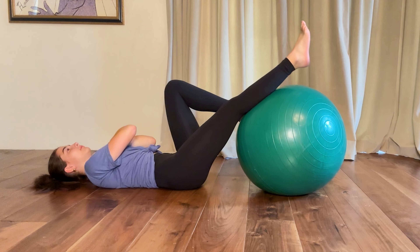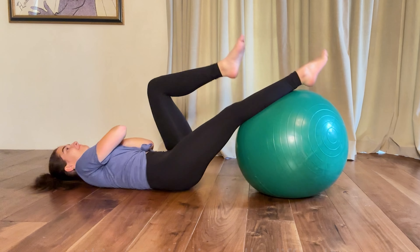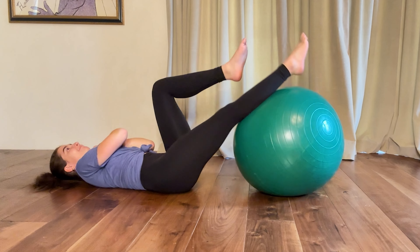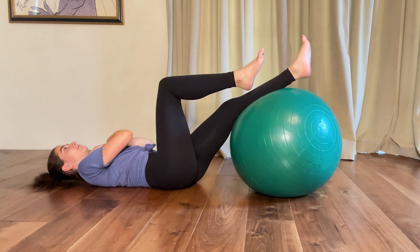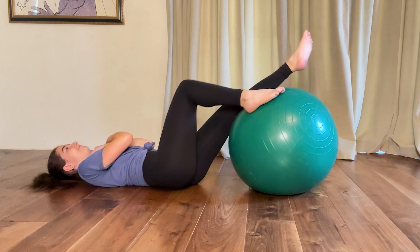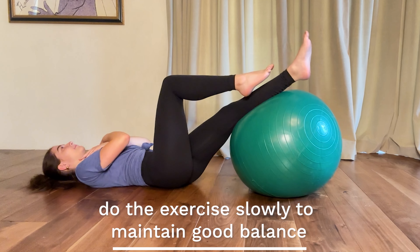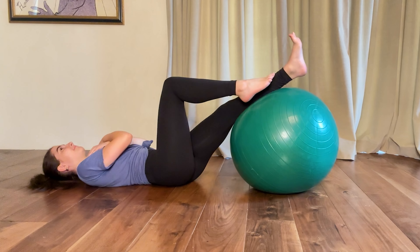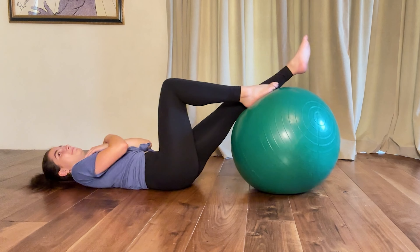The hardest progression is single leg on the ball with arms crossed. You can start by lifting your hips just a little bit off the floor and slowly down. Make sure both hips come up at the same time and suck in your stomach as you go. Go slower — when you go faster you'll roll right off the ball. Start with a very small hip raise and work your way up to a bigger one.